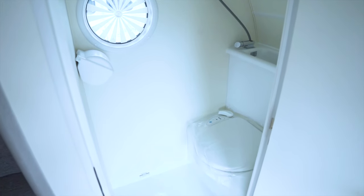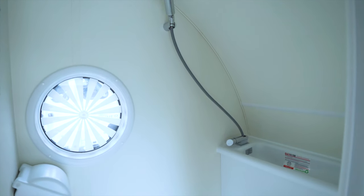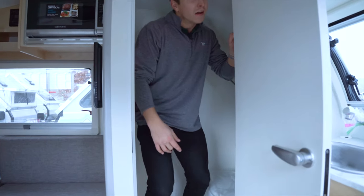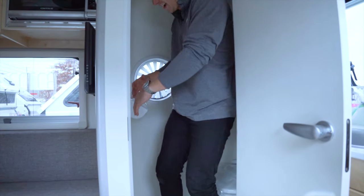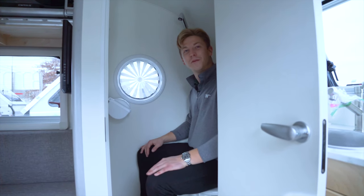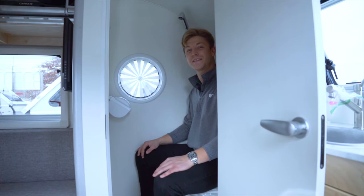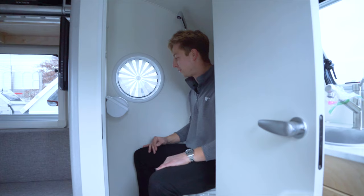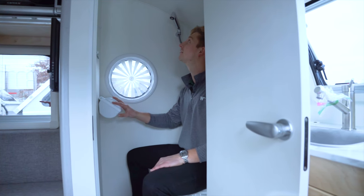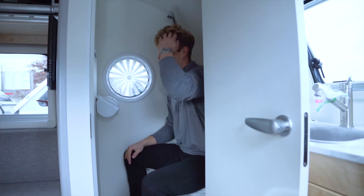You've got your bathroom and it's a wet bath, which means you have a shower and a toilet all in one combo. I'll get inside to show you what it looks like. It's a decent size — I can take care of all my business here. You've got toilet paper with a little plastic covering, an overhead shower head, and even a mirror inside to make sure your hair looks good.